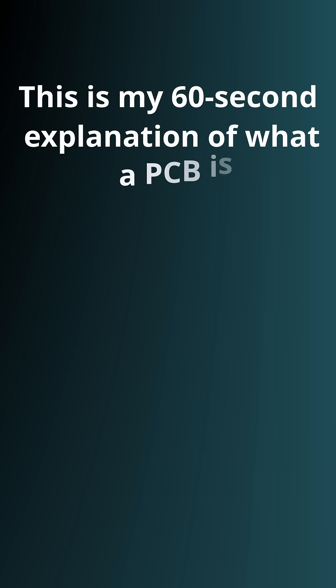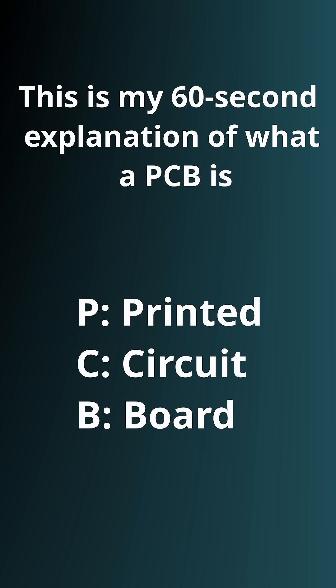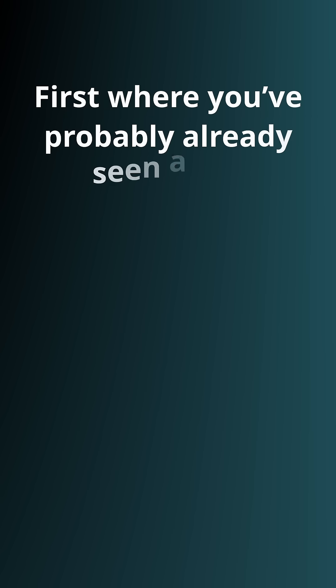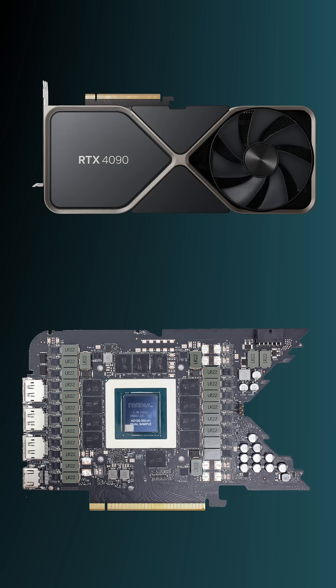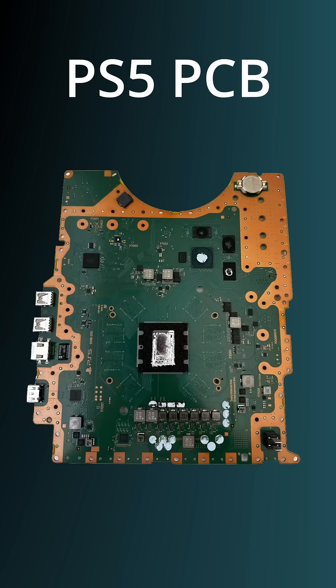This is my 60-second explanation of what a PCB is — and if you already know about them, I've got a surprise for you at the end. First, where you've probably already seen a PCB: whether it's exposed like on a motherboard or graphics card, or hidden inside an enclosed product like a laptop, smartphone, or gaming console.